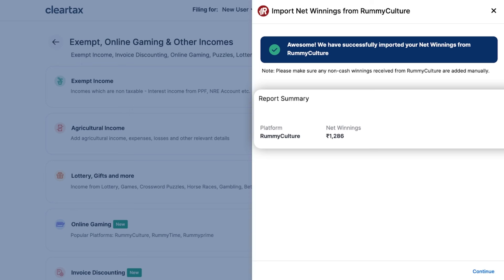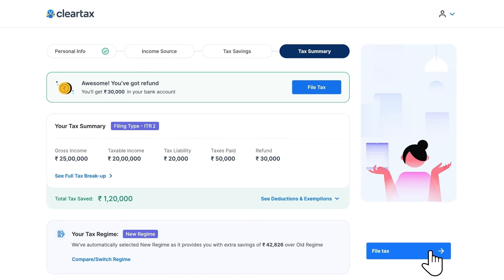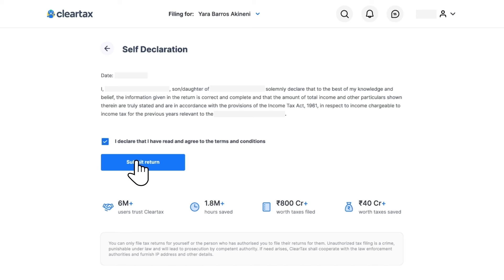ClearTax will show a summary report and calculate your correct tax liability on earnings from Rummy Culture. After this, you can continue with completing your income tax return filing process.